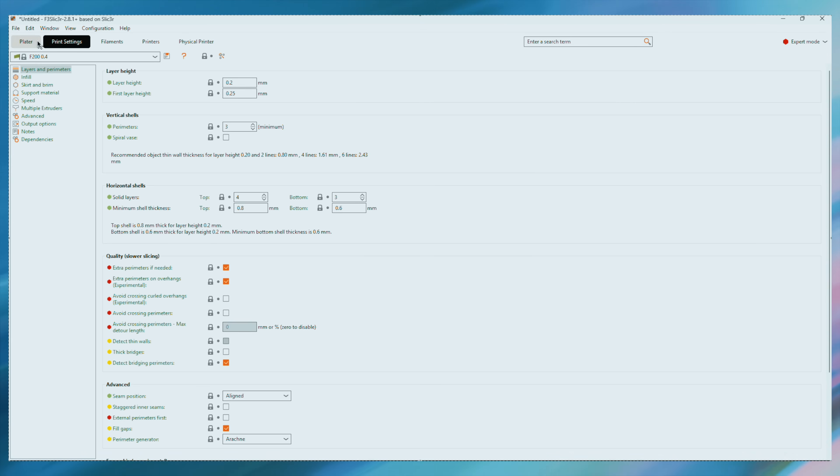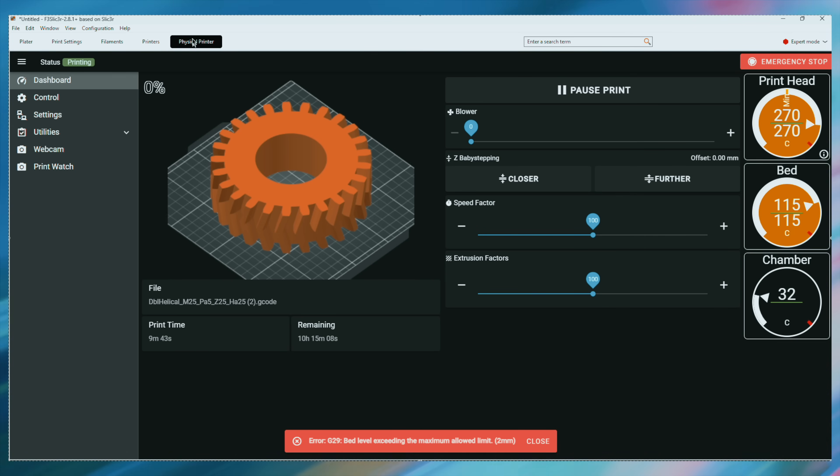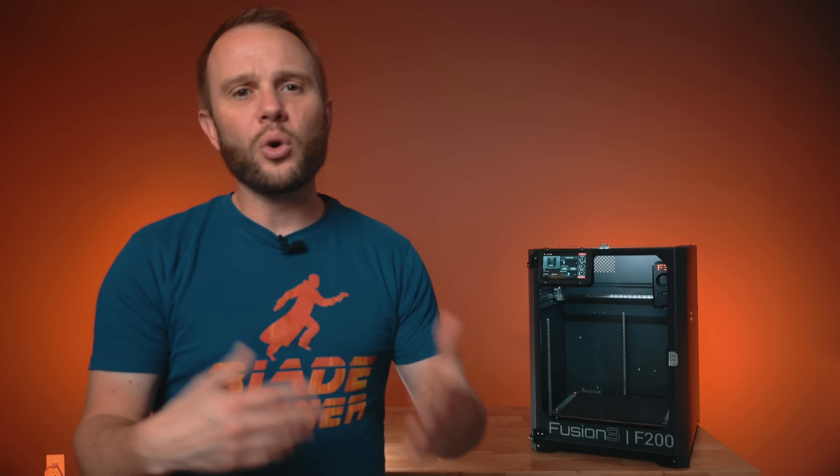Connecting to the printer is straightforward — Ethernet, Wi-Fi, or USB, no cloud required, and this is a big selling point for Fusion 3. Today it feels like every printer brand wants you connected to their cloud, but Fusion 3 isn't tethered to any cloud at all. You'll be printing the way you've always 3D printed — like it's 2010, even in 2030. Over your local network you can monitor prints through the internal camera, and there's onboard AI detection for spaghetti or lifting prints. It runs locally, not in the cloud.